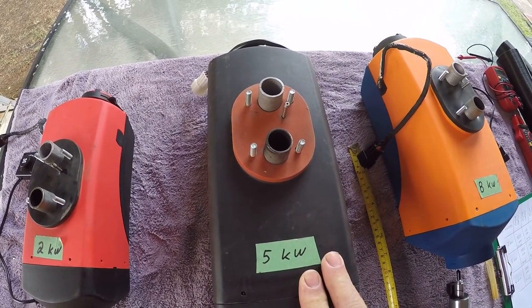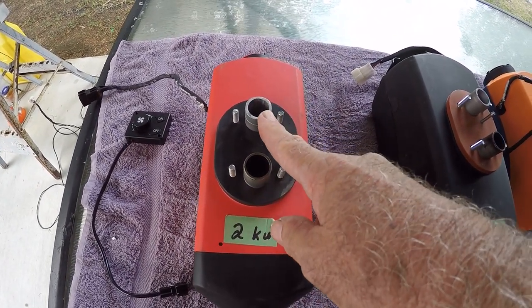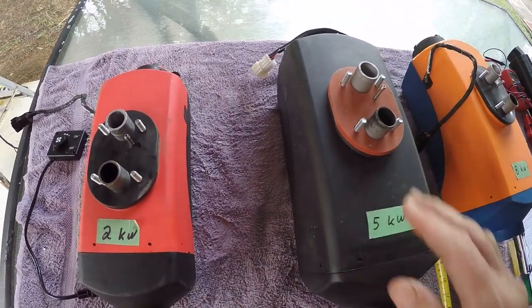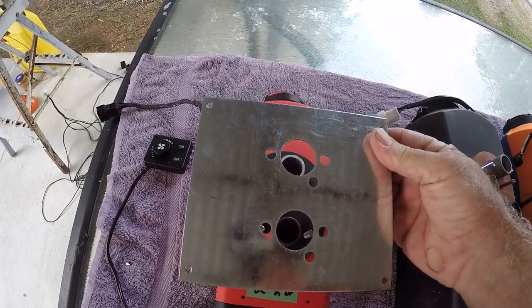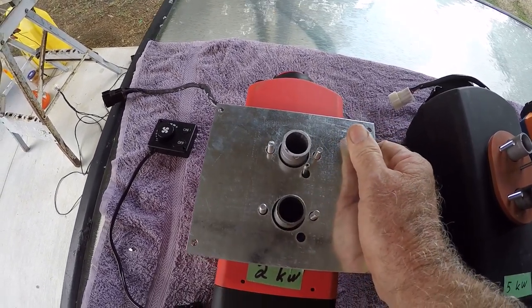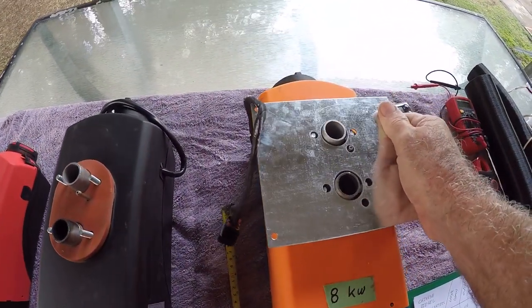So if you install a two kilowatt heater or a five kilowatt heater and then want to change because one is too hot or too cold, all it takes is undoing the bolts, taking one out and putting the other in. Even the mounting plate is exactly the same no matter what heater you're using.